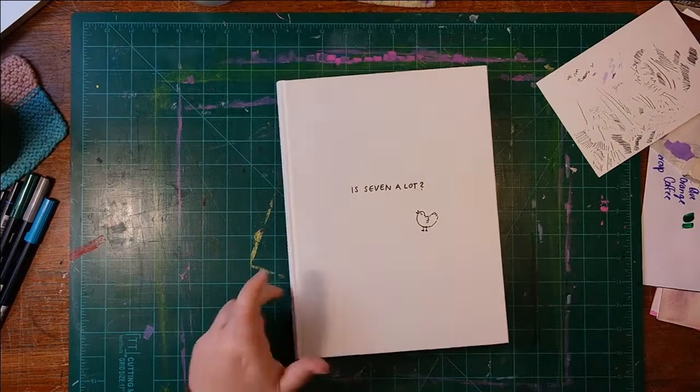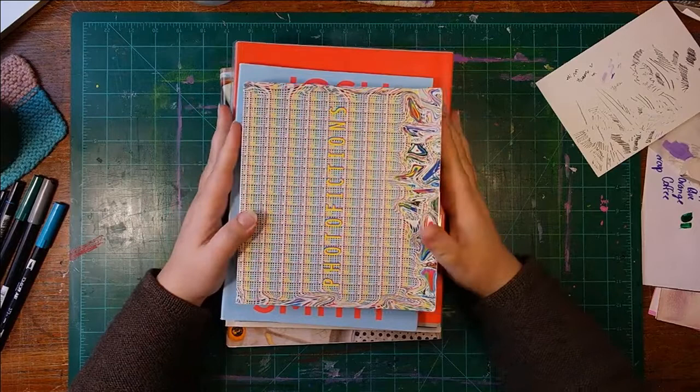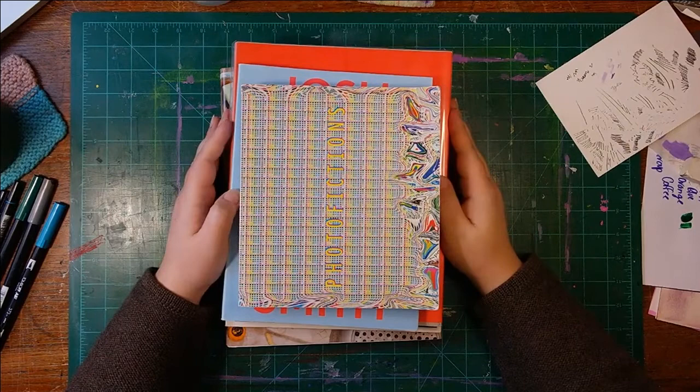So that's all the books I wanted to show you guys this time. Let me know if you want to see more of my book collection and hear me talk more about artists and artworks. I will see you guys next time. Bye!